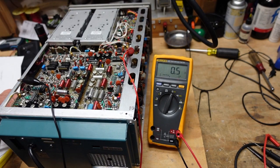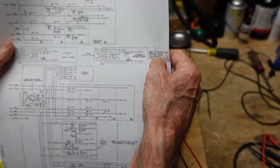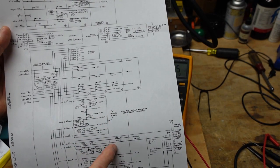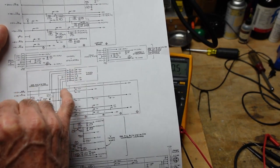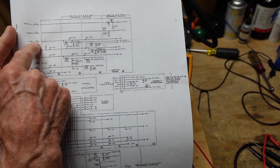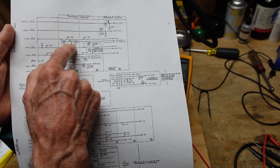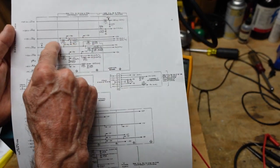Going back to our power distribution schematic - this tells us where our 15 volt supply is distributed. We already checked comb L and C. Looking for Y: our 15 volt goes up to here, and we have Y3 which when pulled it cleared. So we need to take a look here and see if maybe C697 is shorted, or we need to look at boards A5 and A6 to see where they go.